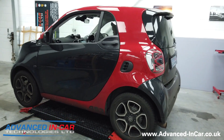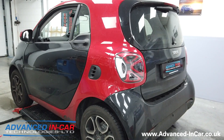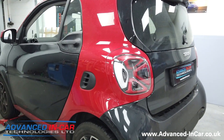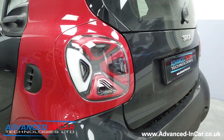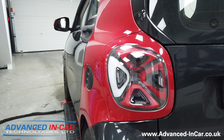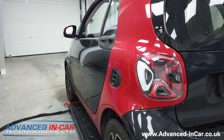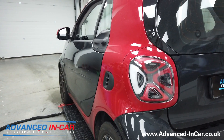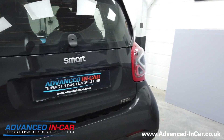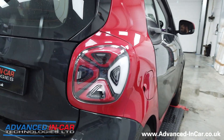Hi guys, it's Tim from Advancing Car Technologies. Today we've been working on our demo Smart 453 — it's a 2017 model. We've fitted the new facelifted Smart 453 tail lights, taking them off the newer facelifted model and retrofitting them into this car. We've then done the applicable coding using DDT4All to make sure they all work correctly.